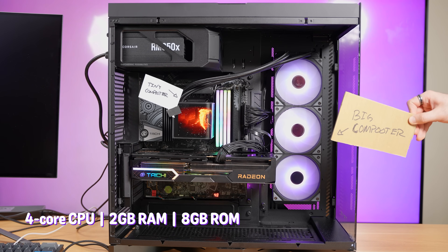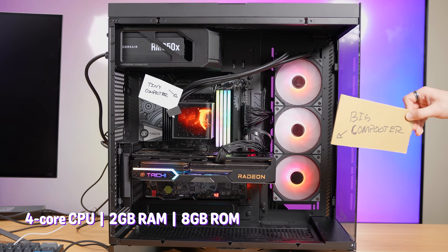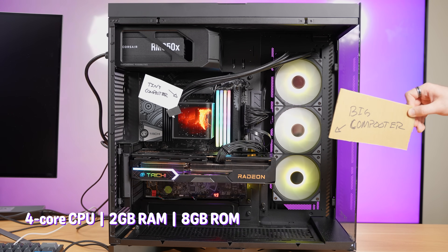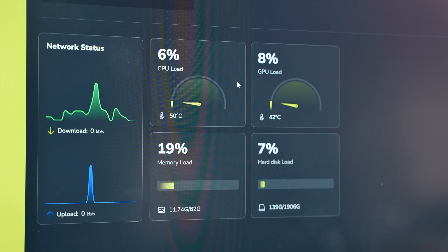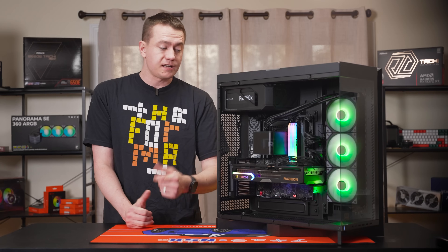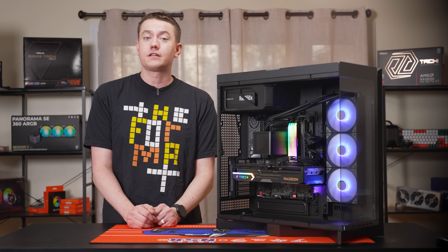The Panorama SE has its own four-core CPU, two gigabytes of RAM, and even eight gigabytes of ROM storage, which allows you to have the fun of the screen without it coming at the cost of your system's resources. This 9900X3D doesn't have to lift a finger.